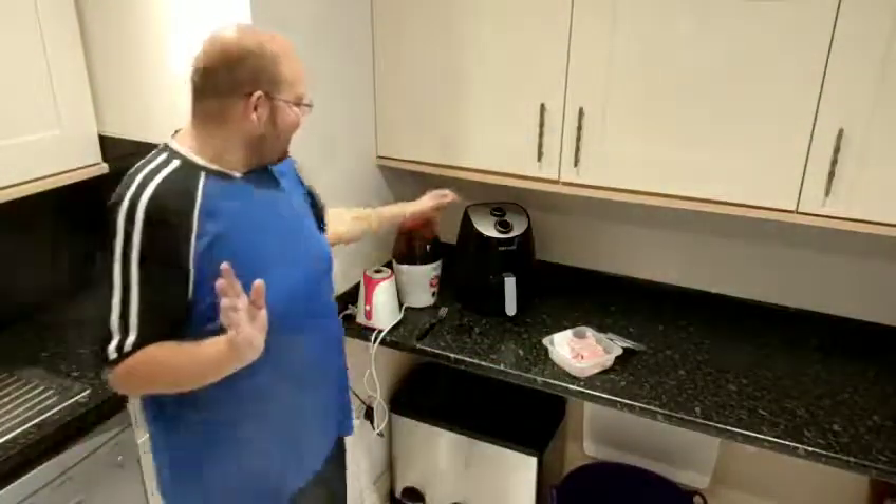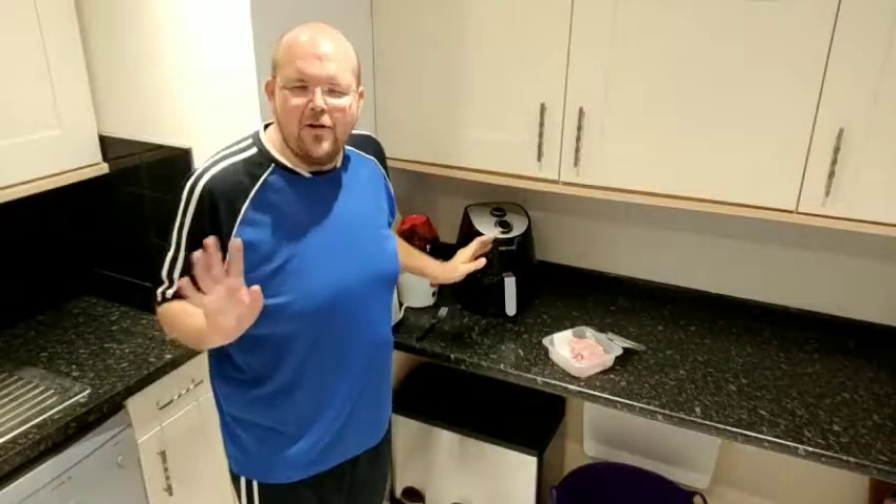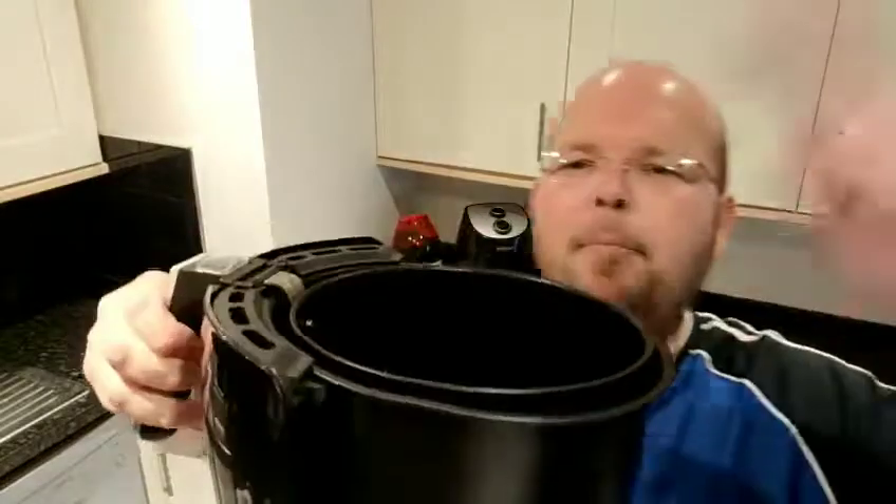Now this is my air fryer — it cooks with hot air and it looks like a deep fat fryer, so it's got a big pan on it like this where you can pile stuff in.